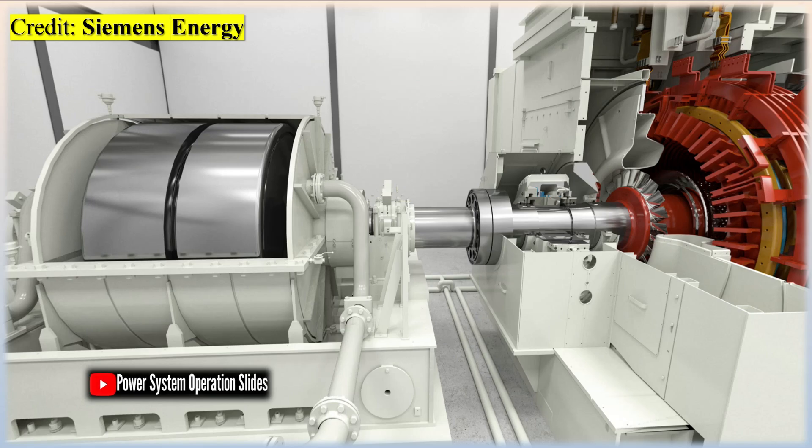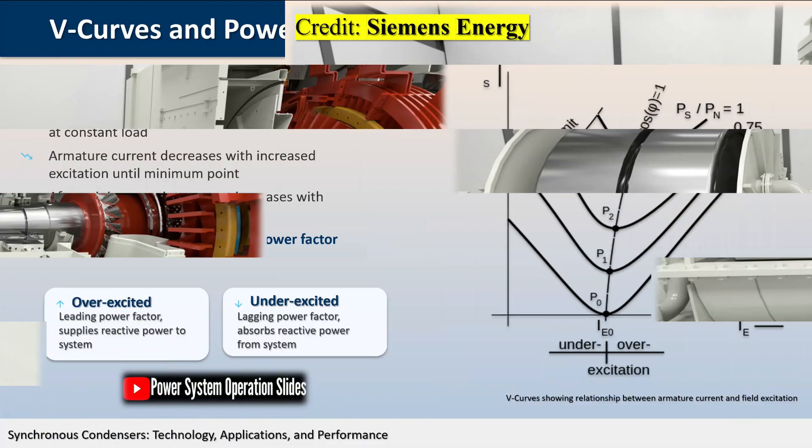Large installations of synchronous condensers are sometimes used in association with high-voltage direct current converter stations to supply reactive power, highlighting their importance in specialized applications. Unlike a capacitor bank, the value of reactive power from a synchronous condenser can be continuously adjusted, providing superior control over system voltage and power factor.